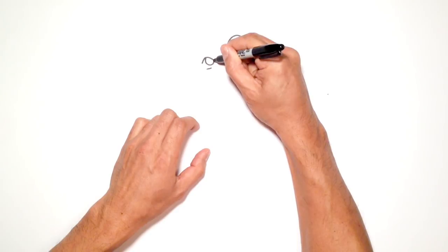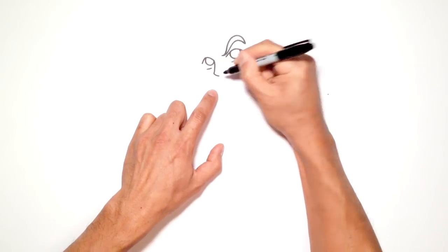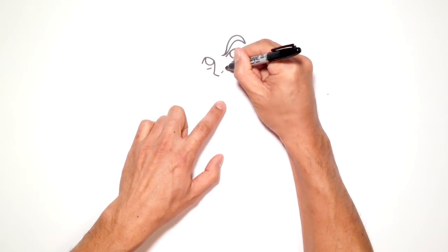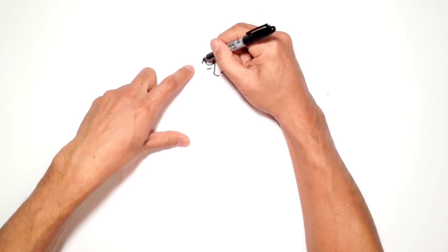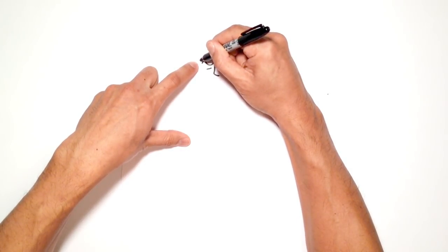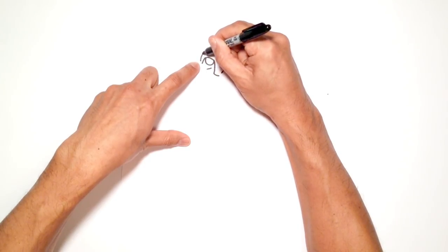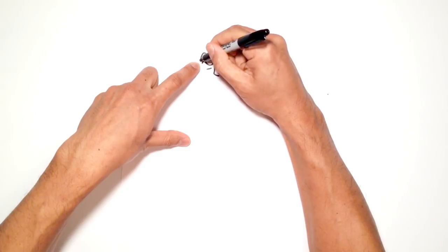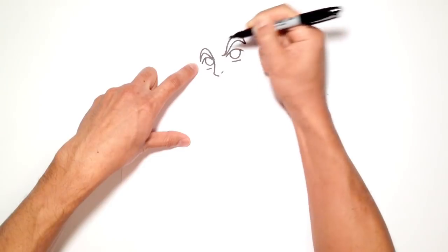From where the pupil meets the eyelid, I'm going to draw a curve out and then curve that back in slightly, coming down. I'll move over to the right and draw a little hash line for the nostril. Then for the eyebrow, I'll start on the outside part of the eye, come up along the middle, then down towards the eyelid, and thicken that up — going straight up, making it thicker in the middle, then tapering off to a point.